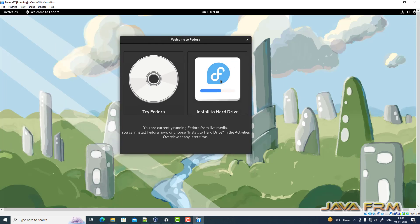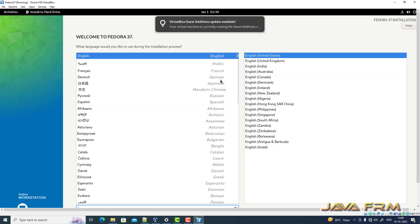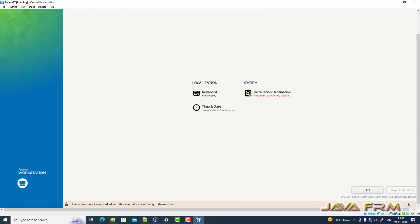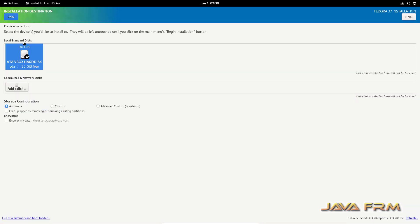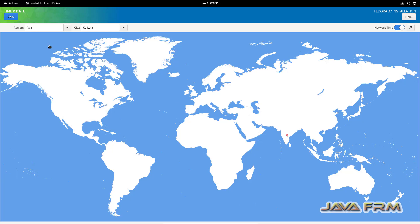Click the option 'Install to Hard Drive'. The live DVD has started and installation has begun. English will be the default language. Next, select the installation destination. Set the time and date accordingly.